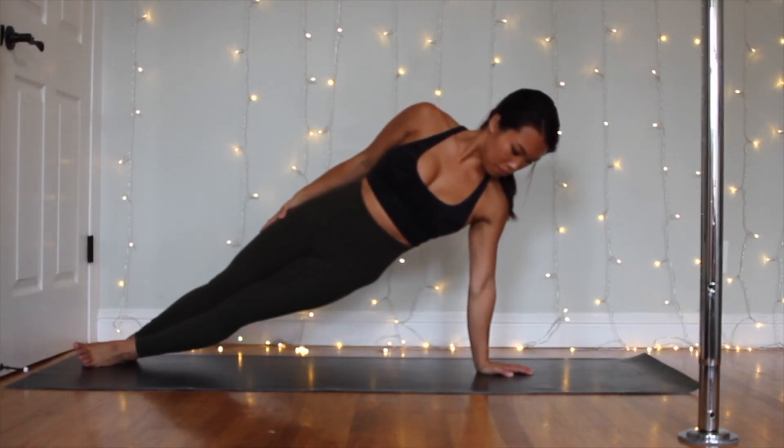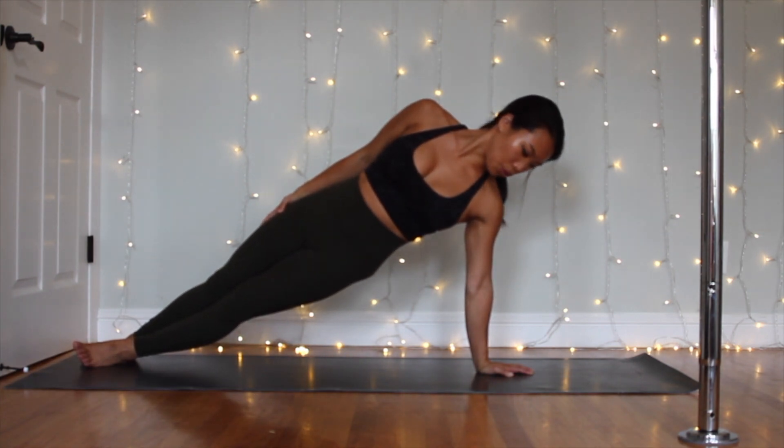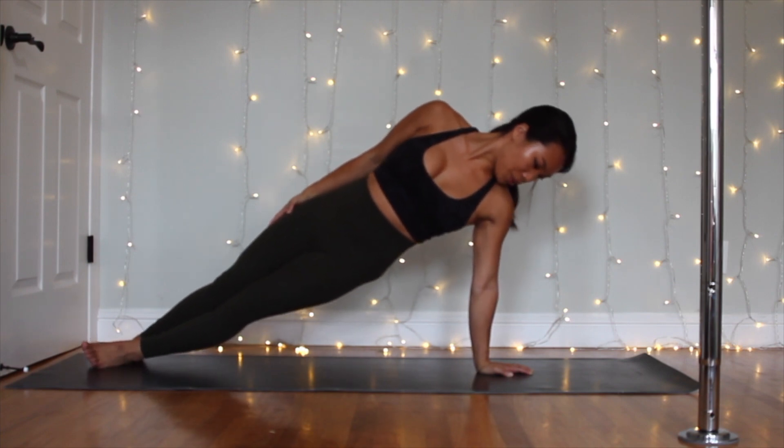The first conditioning exercise is the side plank hold. This is really going to help with the pushing mechanism of the bottom hand — for me that's the left hand that's on the bottom of the pole — pushing and really engaging the shoulder while you're doing this as well.